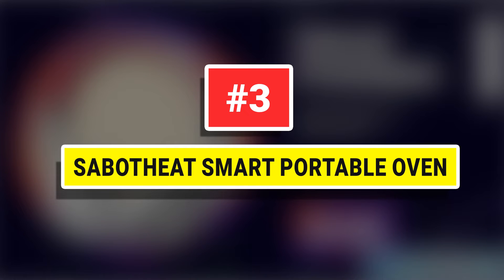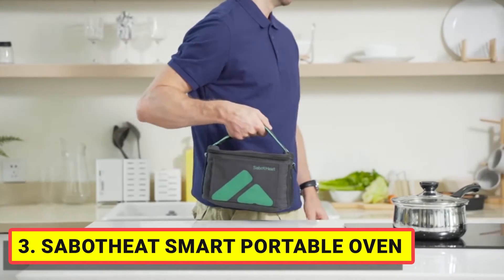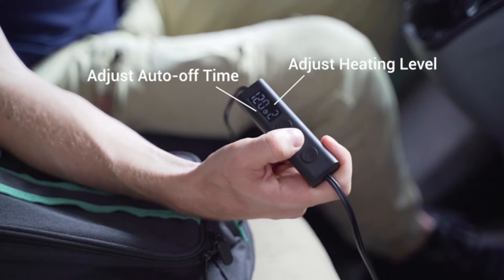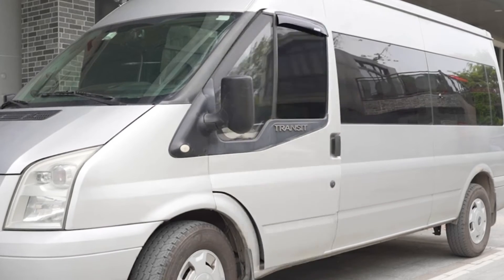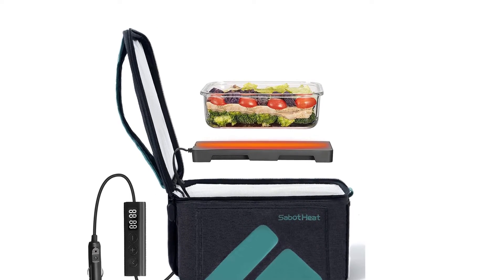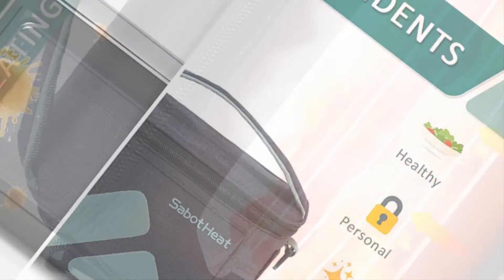Number 3: Sabat Heat Smart Portable Oven. The Sabat Heat car portable microwave with 6 adjustable heat settings is a perfect design for multipurpose use. Customize your food by choosing level 6 for 30 minutes to fast heat, or choose level 1 for 180 minutes to slow cook. The food warmer lunchbox features 6 auto-off ranges from 30 to 180 minutes, avoiding excessive heating and energy waste. This hot lunchbox warmer can even take about 30 minutes to cook a raw steak and reheat leftovers in one hour.